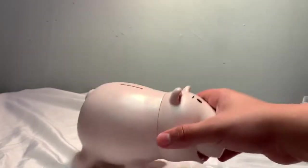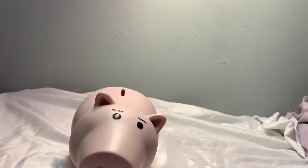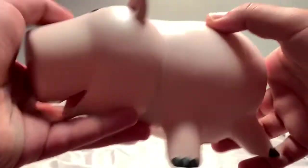Yeah, anyway, it's kind of a rubbery type. I think Ham should be more of a pearlescent type piggy bank, but yeah, he's not as pink as you would think he would be. This is Ham.